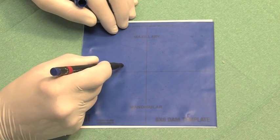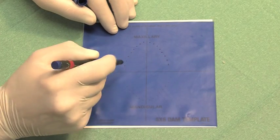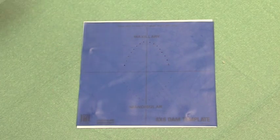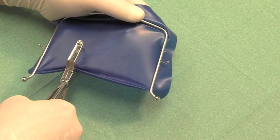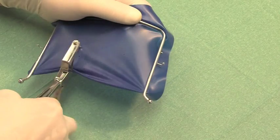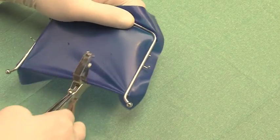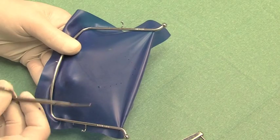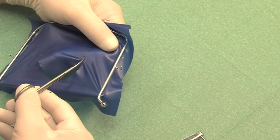Using the rubber dam in the traditional manner, the hole positions are marked using a template. The rubber dam is then stretched over the frame and punched. The dental arch can also be cut out to give a better gingival overview.